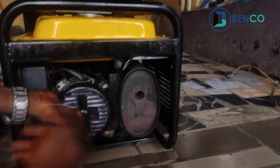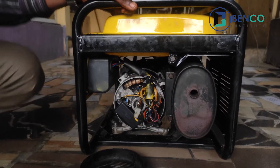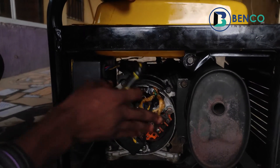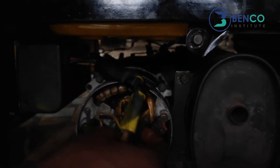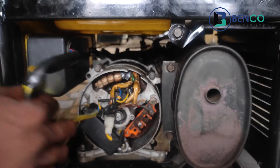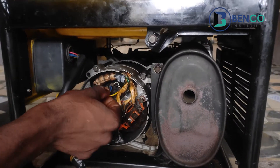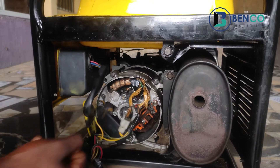You check on the alternator to see if your alternator is okay. First of all, you scan for burns — scan to see if physically you can see anywhere there is a burn in the machine. But so far, physically I have not been able to see any burn. What you do next is to test the alternator. After the alternator, we further test the field windings to see if it's continuous.